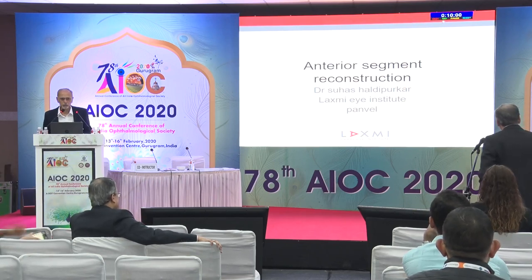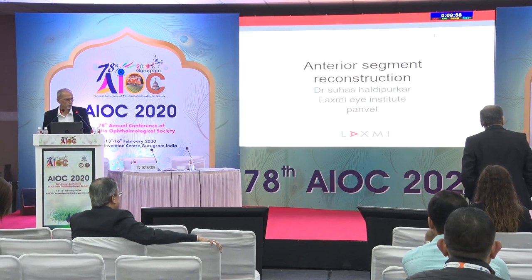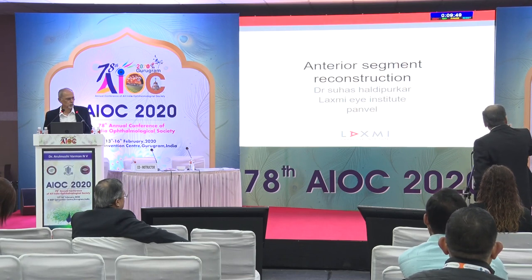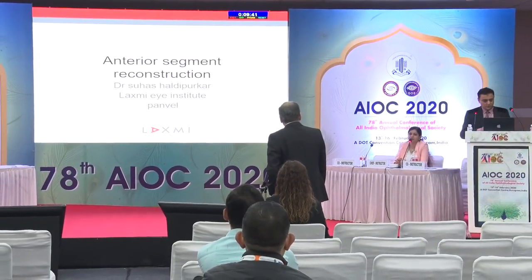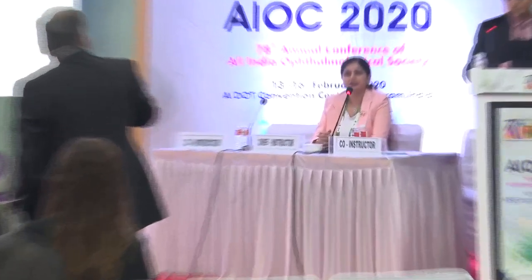In Q&A discussion about vitrectomy approach, a question is raised about whether an anterior segment surgeon would also do pars plana vitrectomy. The speaker would prefer pars plana in most cases. The retinal surgeon notes that when vitreous detaches it can pull on the periphery and cause peripheral breaks — ideally a full vitrectomy should be done, though very often this is not possible even for a retinal surgeon. If doing phaco with a small rent, an anterior vitrectomy suffices. Most importantly, in the post-operative period you must look at the periphery at least at 15-day intervals for a month, then monthly for three months, to rule out peripheral tears — and laser any lattice immediately.